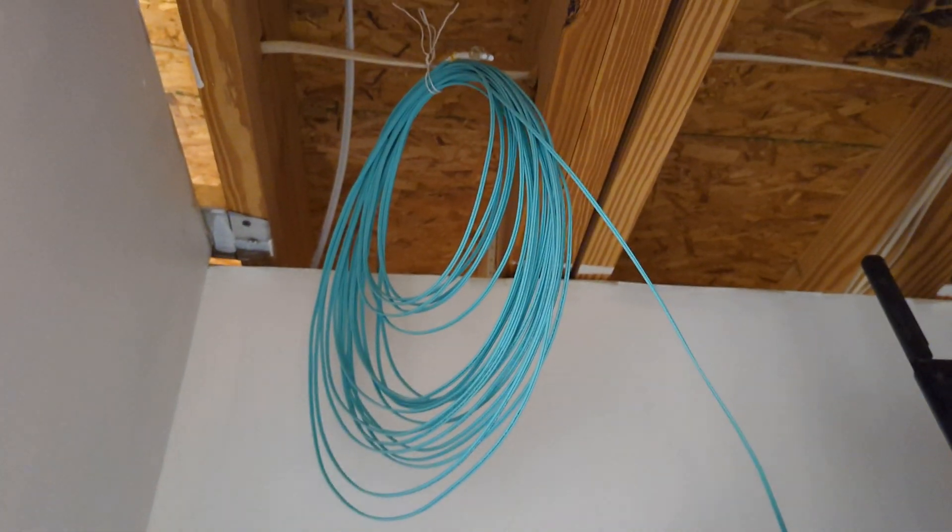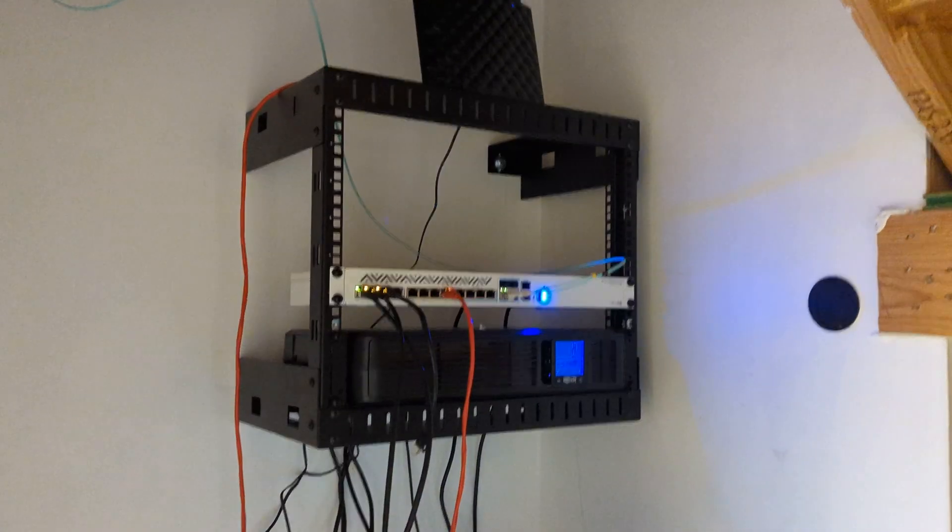I would rather have extra fiber cable — just loop it like so, keep it out of the way — in case I ever need to relocate my networking room.